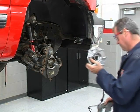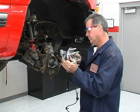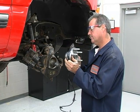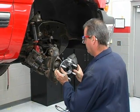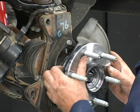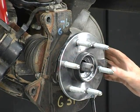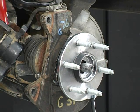Now you're ready to install a new hub bearing assembly. Correctly position the surrounding components such as the backing plate with respect to the hub bearing assembly. Make sure the components are properly oriented prior to installing them onto the steering knuckle. Carefully check the positioning of the splines on the axle shaft while installing the hub bearing assembly.